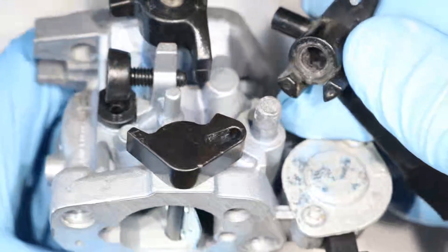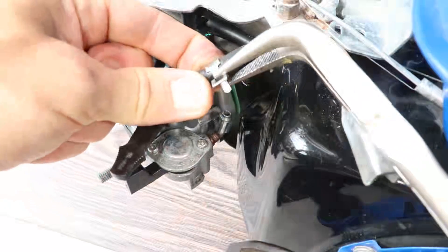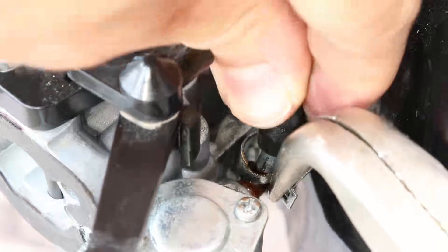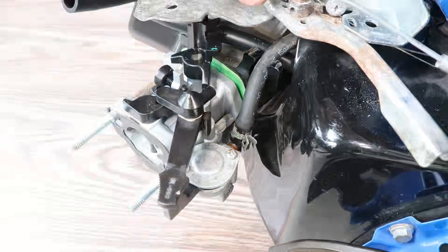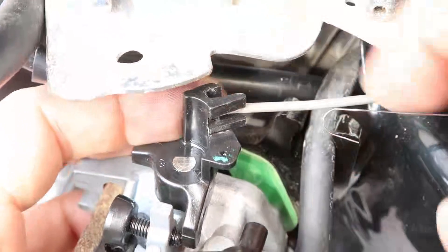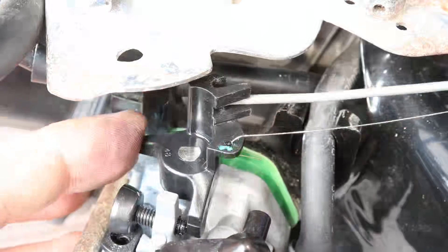Now reinstall the choke lever and make sure that it lines up properly. Slide the carburetor back on. Remove the clamp off the fuel hose, slide it over the fuel inlet, push the hose back on, and slide the clamp back on top of the hose. Now reinstall the carburetor linkages. Put the governor link back in and press it down, and put the spring back on. Make sure to test it to ensure it's moving freely.